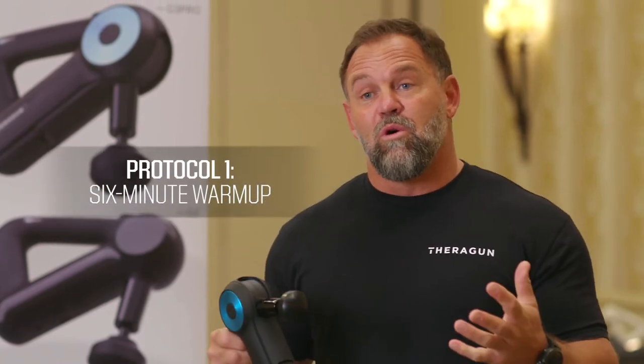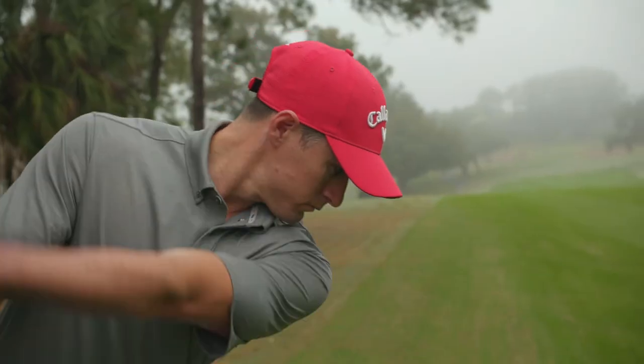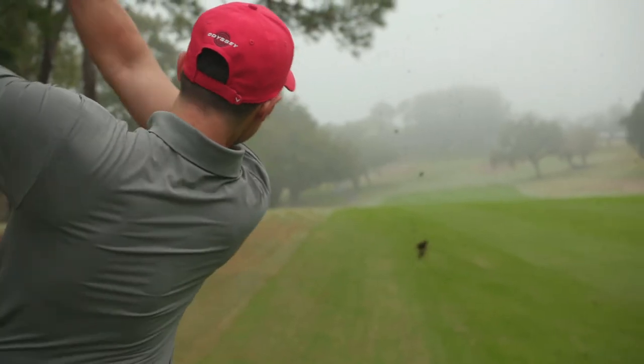We recommend you do a six-minute warm-up. You're going to do shoulders, hip flexors, quads, and glutes. You're going to hit those areas for 30 seconds each, and then hit the driving range, take your club, and warm up.